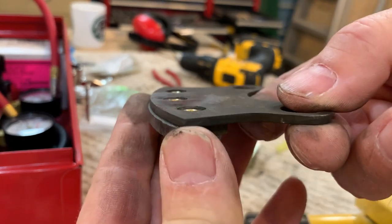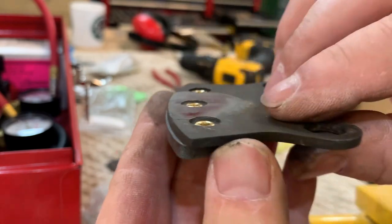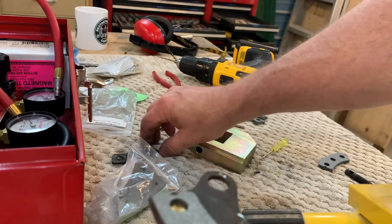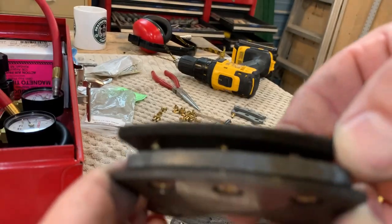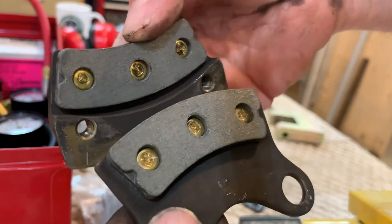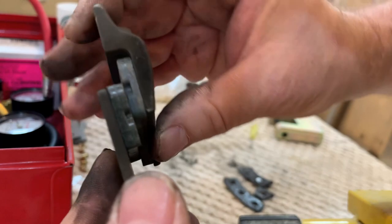You'll notice on this side it is completely flush. And on this side here, there's the new brake pad. Here's the one that was removed. Here we have the finished brake pads for the left wheel — looking pretty good.